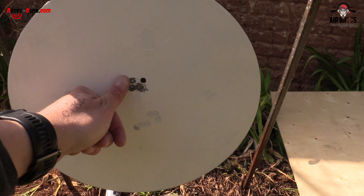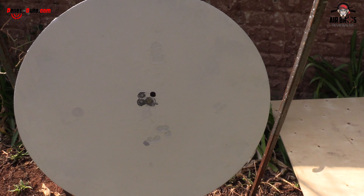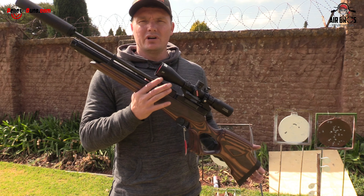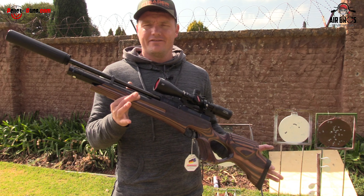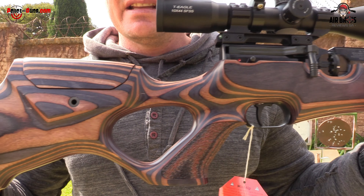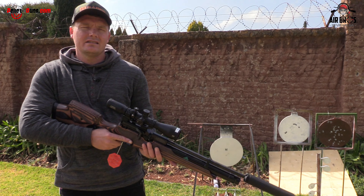Guys, look at that — some decent grouping right there, especially for the windy conditions today. That was my aim point and the wind was blowing all over, so I've got my five shot grouping there. That is a fantastic one. As you can see, we did a five shot grouping at 50 meters. This air gun ticks all my boxes, really it does. This wasn't sponsored — these are air guns that we've tried, tested, and we love them. Very accurate, even in those windy conditions. It's got this beautiful stock, and with this silencer on the front it really does it justice — it looks and sounds as good as it looks.